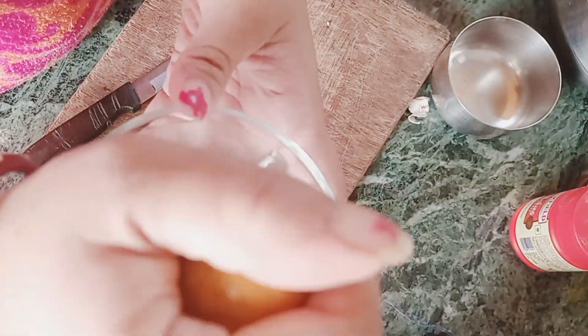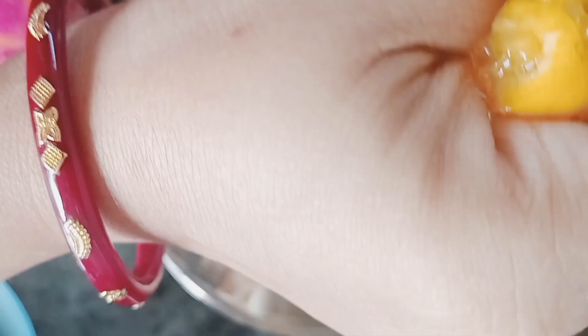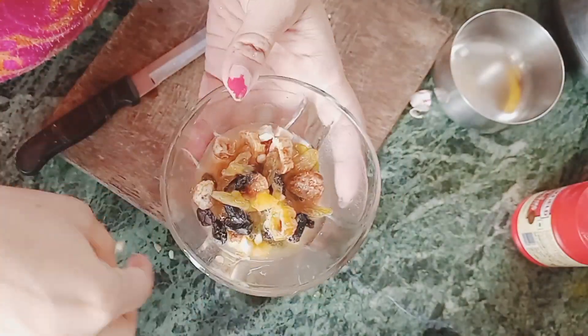Welcome to our channel friends. I am in the kitchen. I am thinking of making some cake — fruit cake, plum cake.